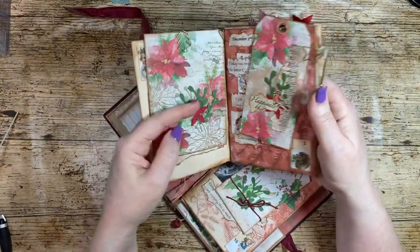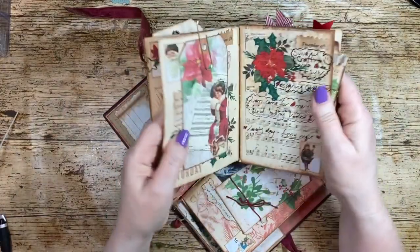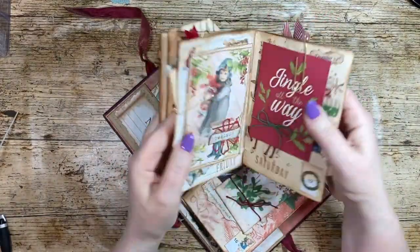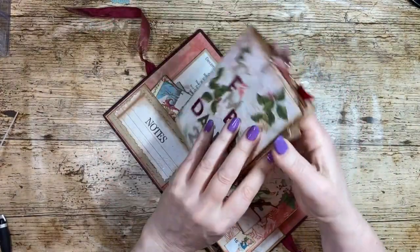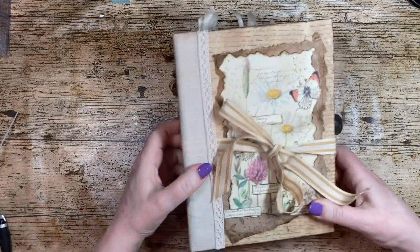These signatures could be made out of all sorts of things. Here I've used pattern paper, lined paper, music paper, coffee-dyed paper — you can use envelopes, all sorts — to create your signature. Another way of making a cover is what I did with this one; there are videos on all of these on my playlist.